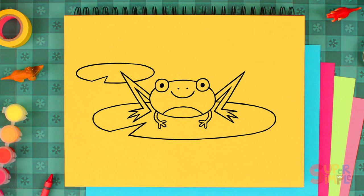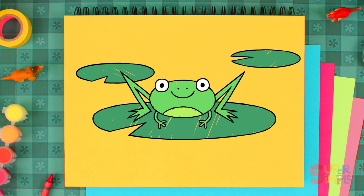Frogs come in all kinds of colors, but we'll make ours bright green. White for her eyes, and her belly a different shade of green. Let's color the lily pad dark green and then color the water blue.